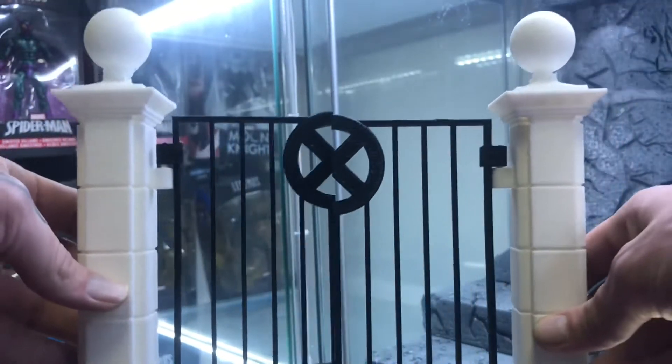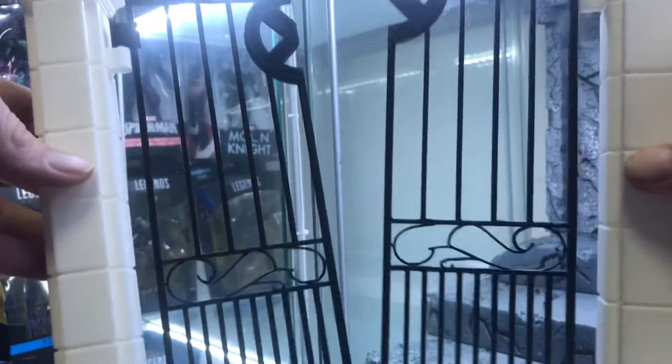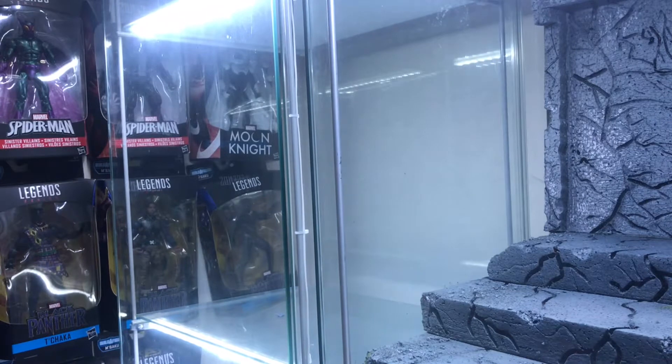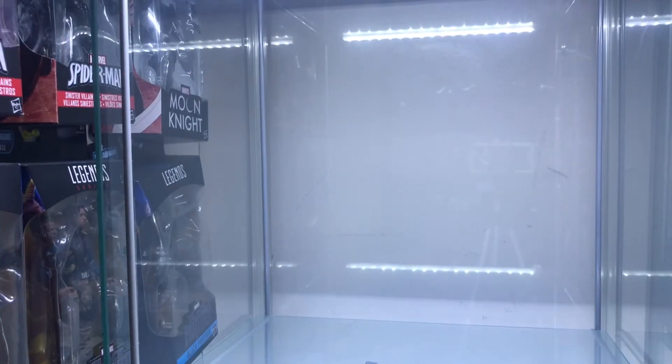I've also got the X-Men gate 3D printer pieces that I bought off someone a while ago, so basically I'll be doing a diorama with them as soon as possible as well. I'm trying to remember how to put it back together now.